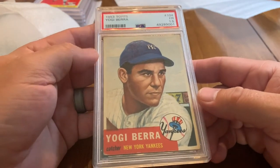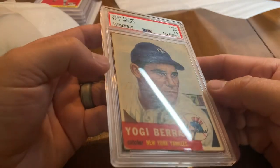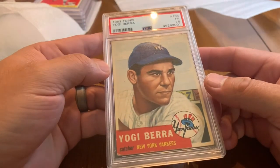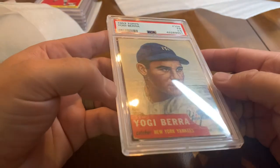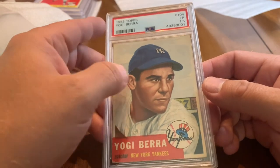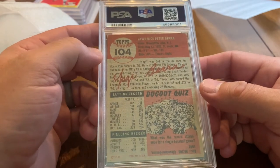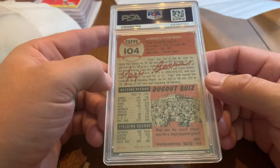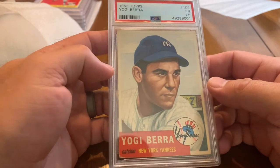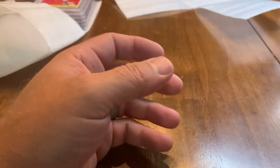Another 1953 Topps Hall of Famer — Yogi Berra. This card I actually had a little bit higher hopes for than a 1.5, but I'll gladly take the authenticated card. Just a beautiful card and the basis for the Topps Living Set design. I would have loved to open packs of these as a kid. Not his rookie card — that was several years before this — but just thought it was a sweet card and wanted to have it slabbed.